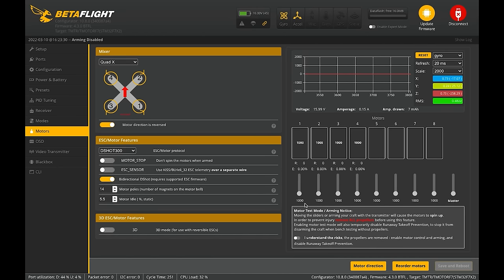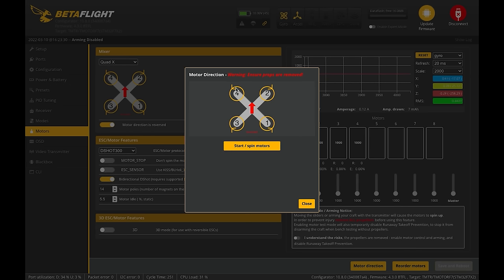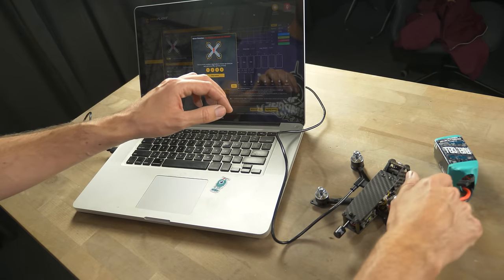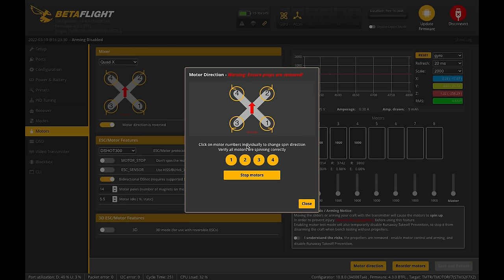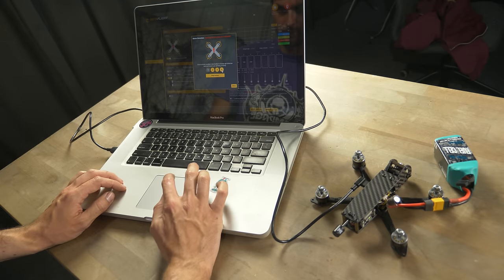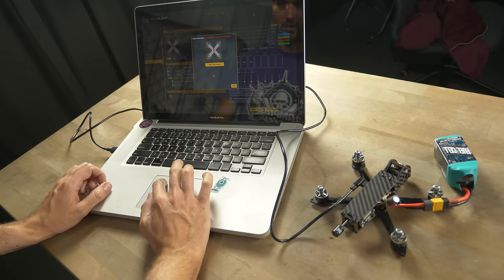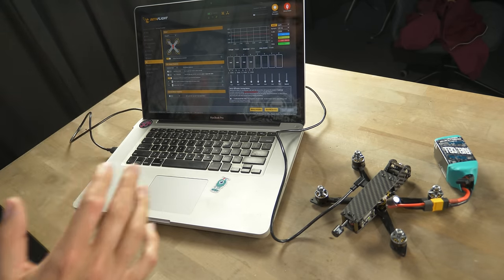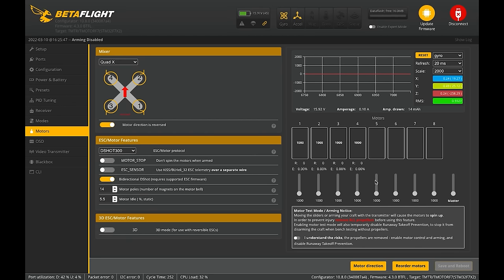In the motor direction wizard, the diagram shows what we want — start the motors. They're all spinning clockwise. Based on the diagram, motors two and three should be clockwise, but motors one and four need to be counterclockwise. Click motor one — it now spins counterclockwise. Click motor four — counterclockwise. All motor directions are now correct. Stop motors and close. Spin them up one final time to confirm — we're good. That covers everything you need to get the drone to fly.